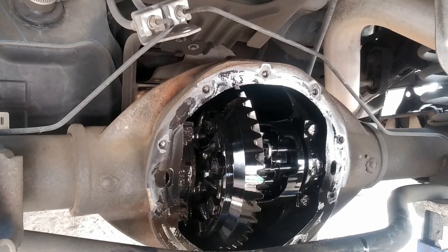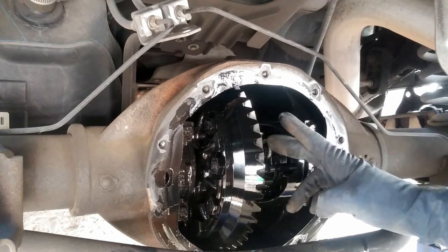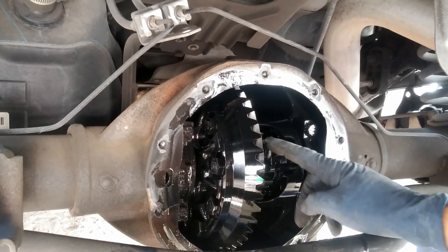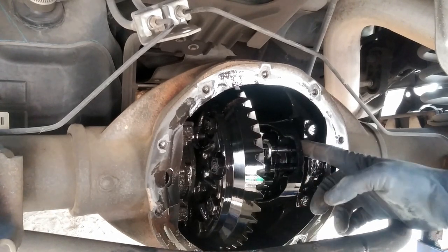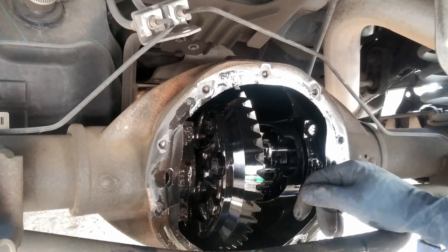This is a posi diff - it's not like a regular differential, so yours might have this or it might be different. I need to do a little bit more research and see what I've got to do prior to taking this off. This is my first time doing one with the LSD.